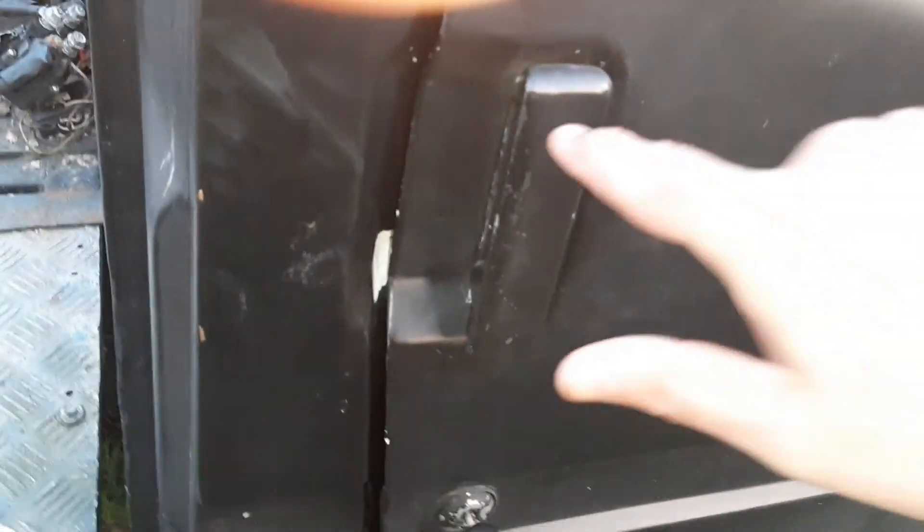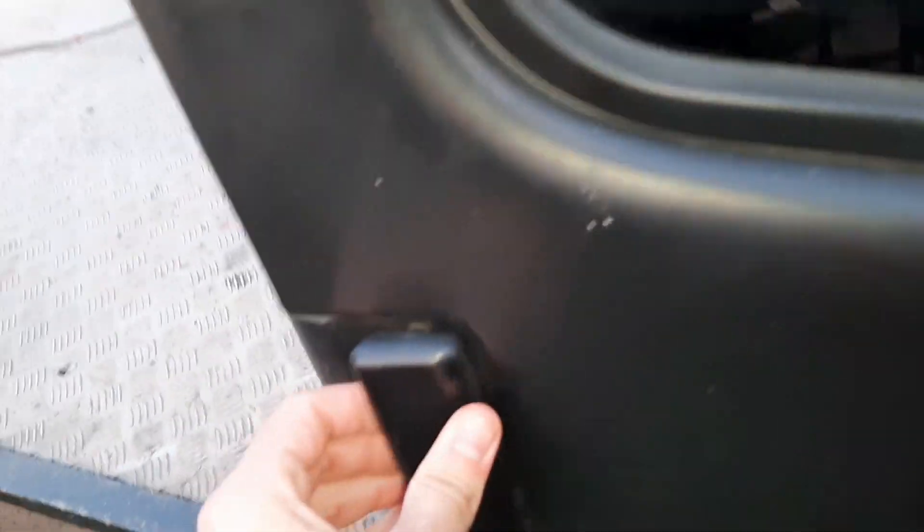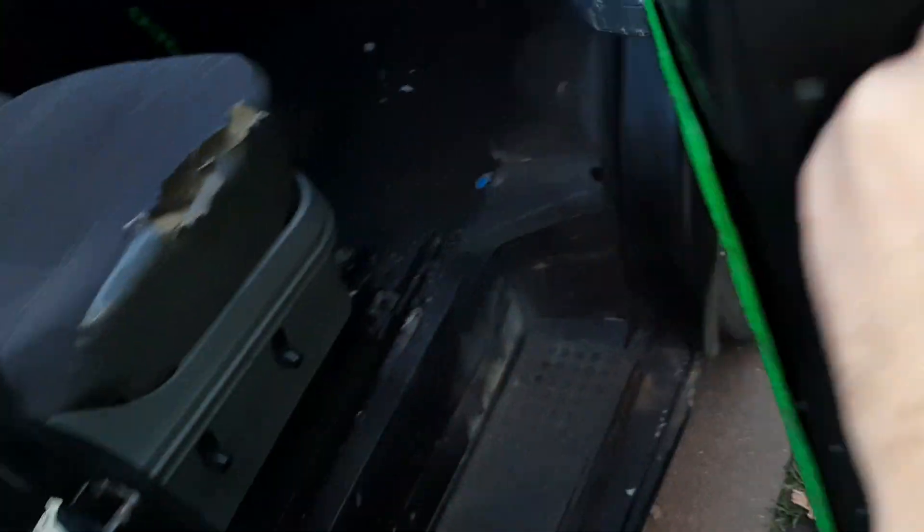The thing about this door handle guys, it's really really stiff. That's how you open it. Look at the seals — this is what I'm saying, I've had a bargain.